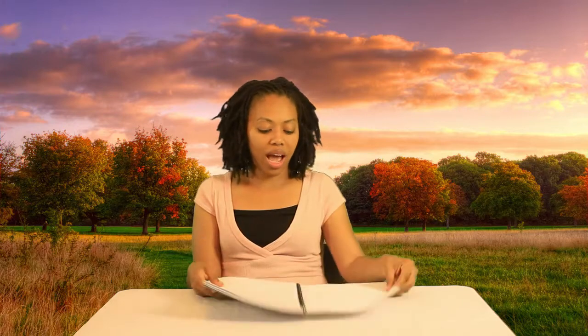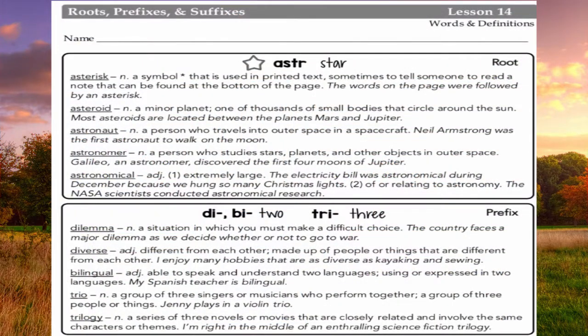Units one and two cover lessons one through twelve, and a lesson takes a week — that's why it's twelve weeks. Beginning in unit three you pick up with lesson thirteen. I colored the opening pages; let me show you lesson fourteen. It's green because green indicates a new week. On that opening page they have the roots, prefixes, and an example with the definition of what each means.